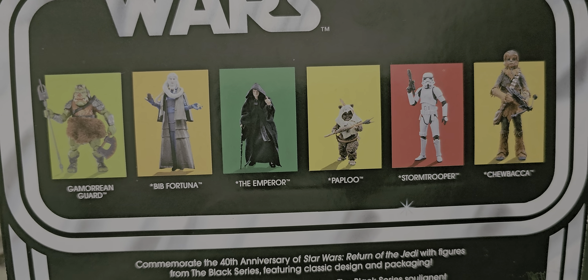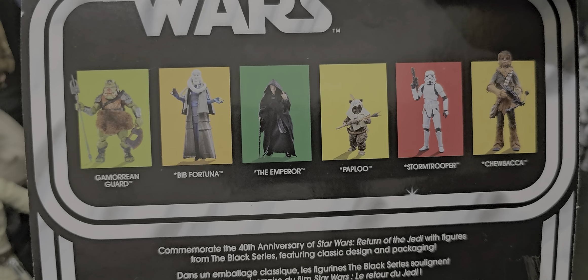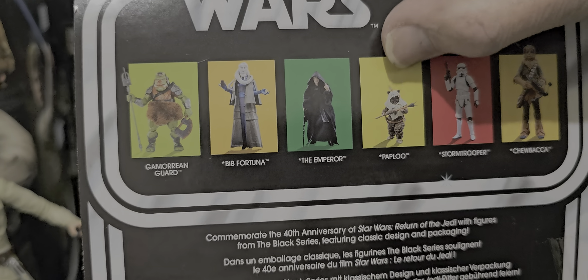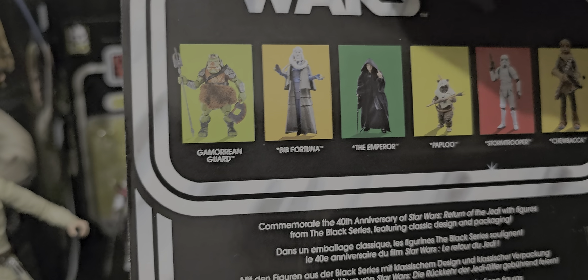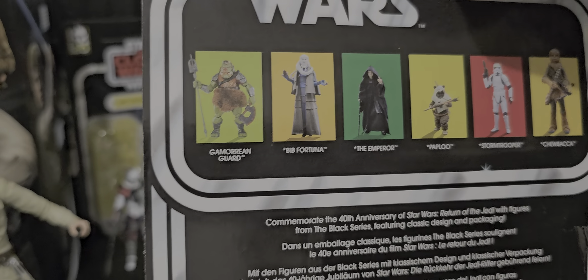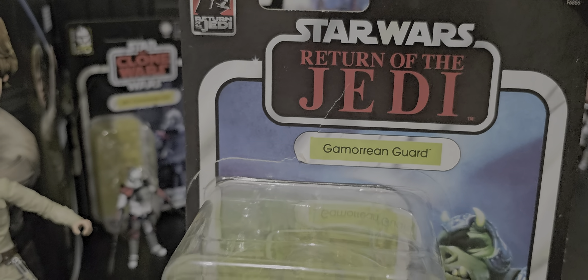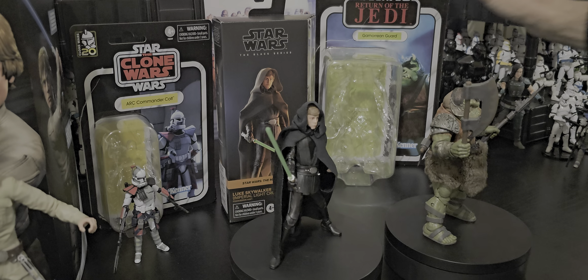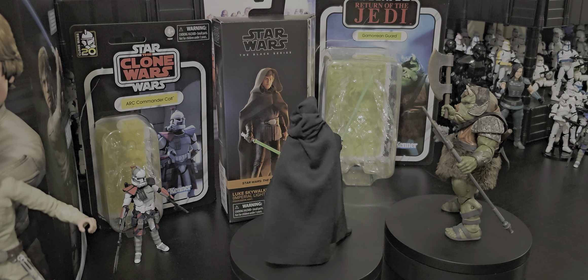Chewy — already got one of those, this one's probably better. Stormtrooper — plain white. Ewok. And the Emperor. Bib Fortuna. If you've got one you've got to have the other, kind of, don't you? Will we see a Jabba, do you reckon? If you've got a Bib Fortuna, you've got to have a Jabba. Simple as that.